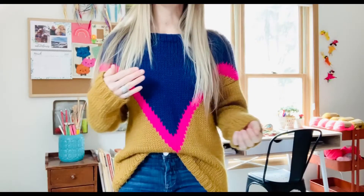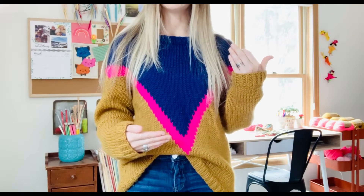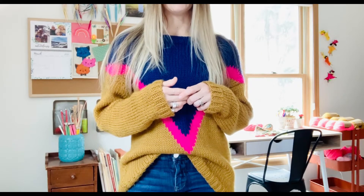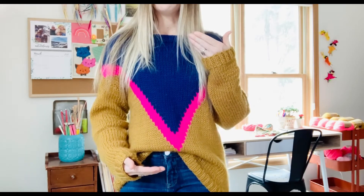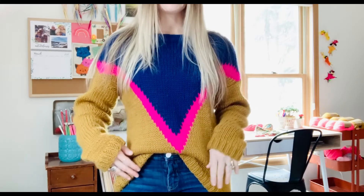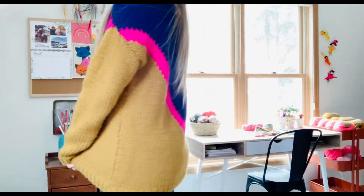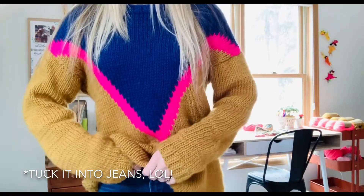So this is after blocking — I did block this. In regards to the length, their finished length was 21 inches. I'm not sure if their measurements include blocking or not, but mine definitely do. The finished medium front and back panel is 21 inches for them, and mine is 26. So it's a nice cozy oversized length. You can wear it like this, or you can tuck it into pants.